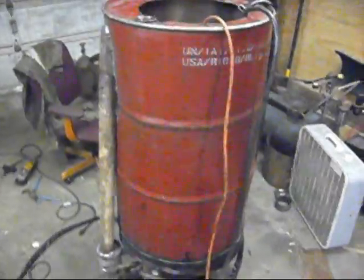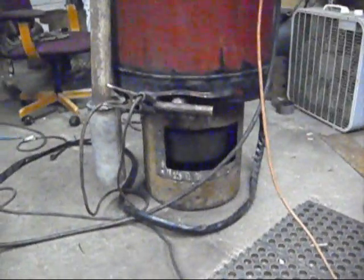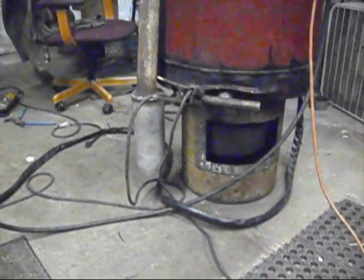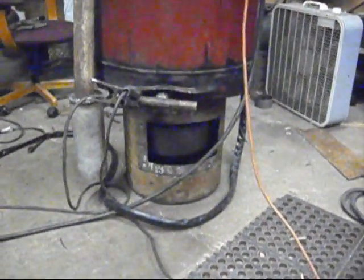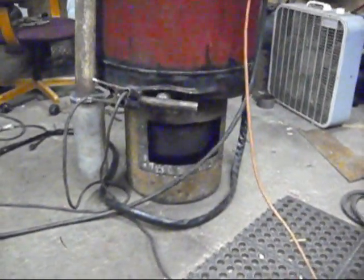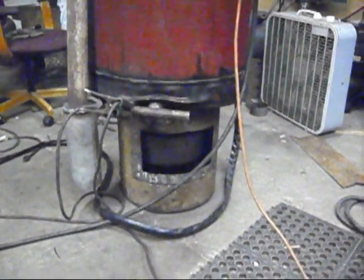55 gallon drum as the hopper, and then that's what's left of a 100-pound propane tank. You can see my condenser there — it grabs all the moisture — and I've got a ball valve I'm going to put on the bottom of it. Other than that, YouTube, just keep an eye on my videos. In the next video I'll probably show my cyclone filter, then my primary filter, and so forth. I'll keep you updated.